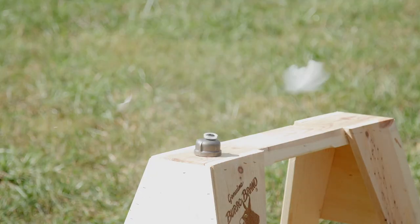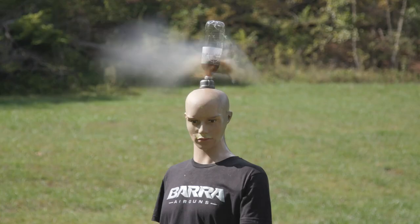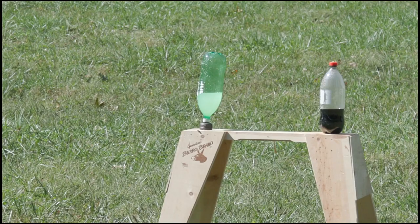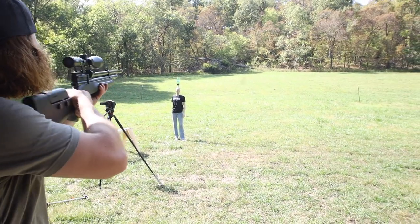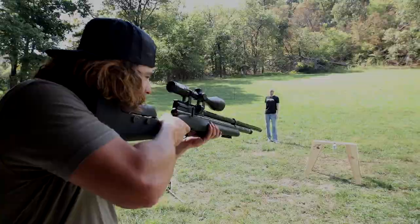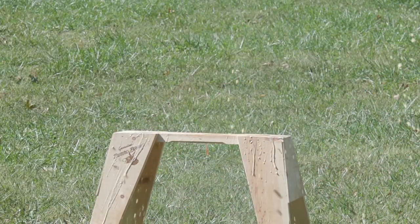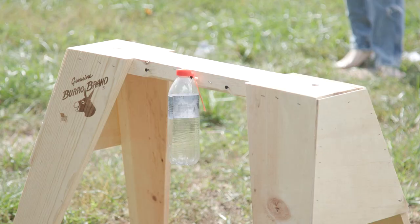That was pretty loud. Let's try out the boom caps. Let's do this — let's continue. Come on guys!